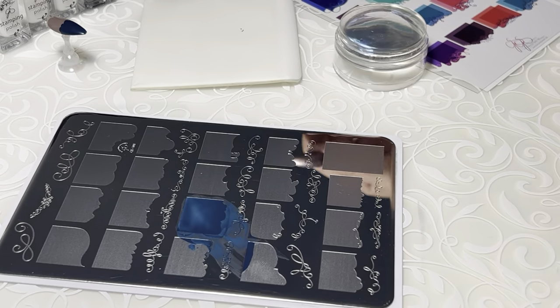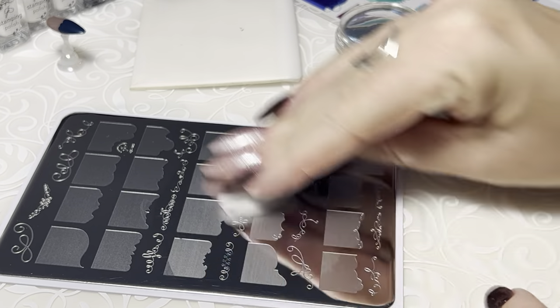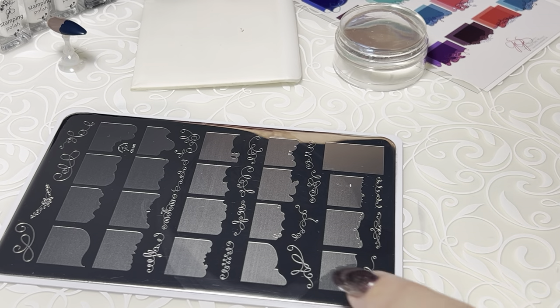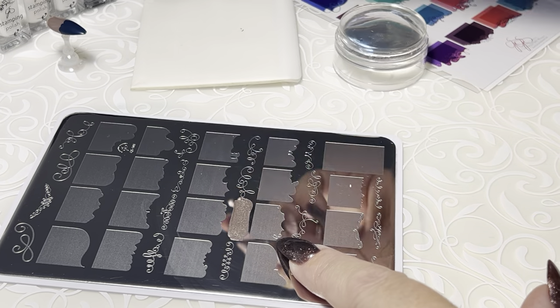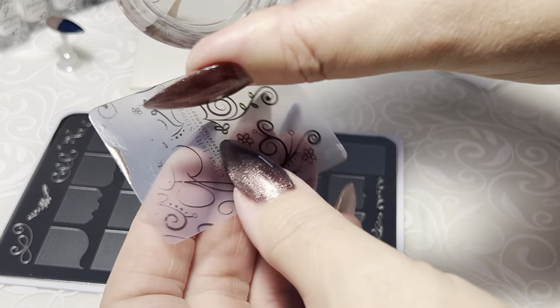Cleaning these off with my sticky pad. Let's go ahead and lift the next part of this image which is right here beside it. You know what, gold would be really pretty with that — let's do number 123. I know this is supposed to be about lifting large images, but let's do the whole thing so you can see how it finishes.